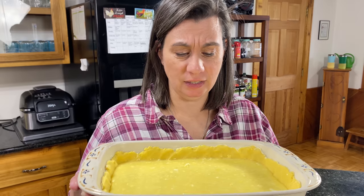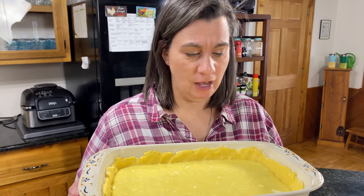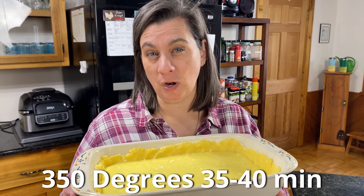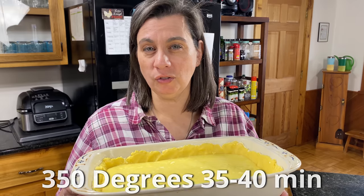This soon-to-be amazingly delicious awesomeness is going to go into a 350-degree oven for 35 to 40 minutes until it's almost set.